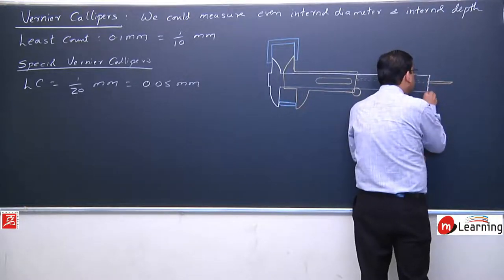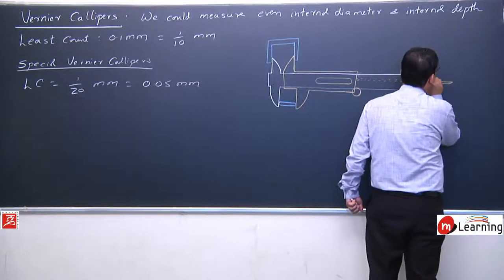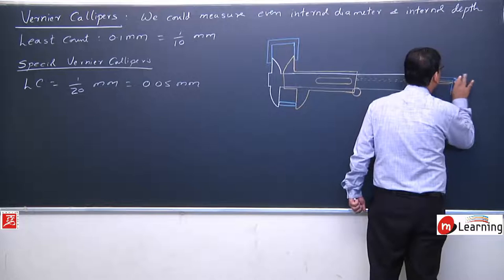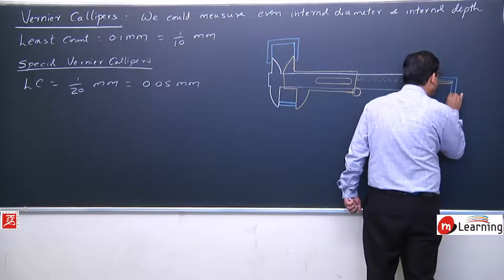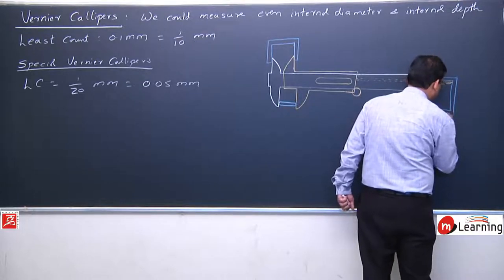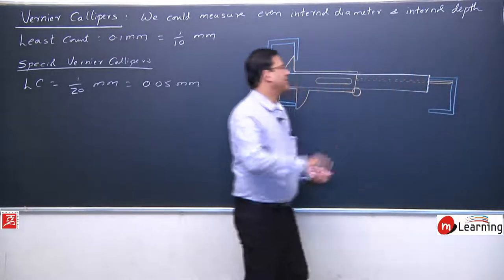And if we need to measure the depth of something, we place the object whose depth we want to measure and use the tail. We extend the tail and move the jaw until it touches the bottom — like this we measure depth.